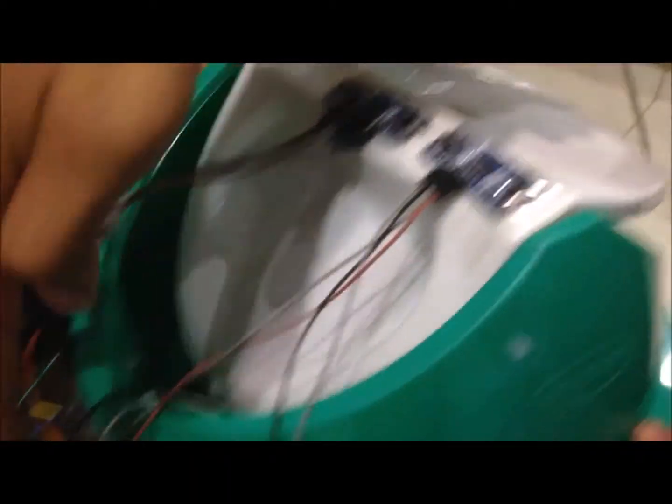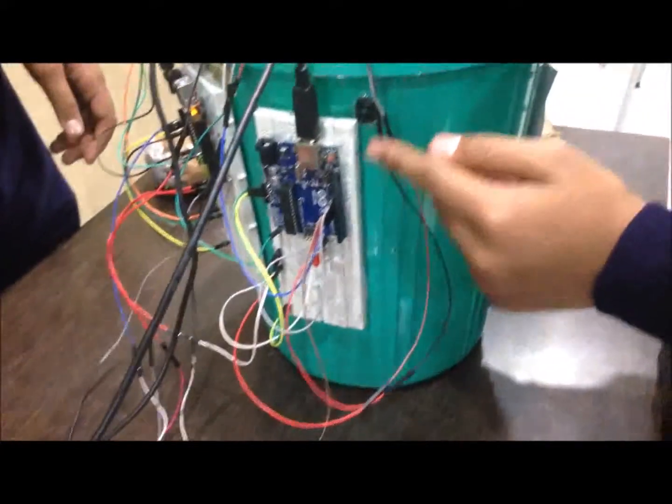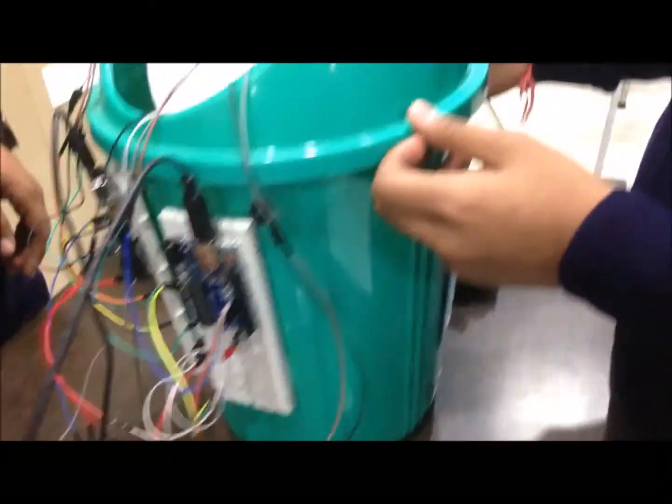There are two ultrasonic sensors, two Arduinos, one Bluetooth module, one buzzer, and one LED. Now let us describe how it works.